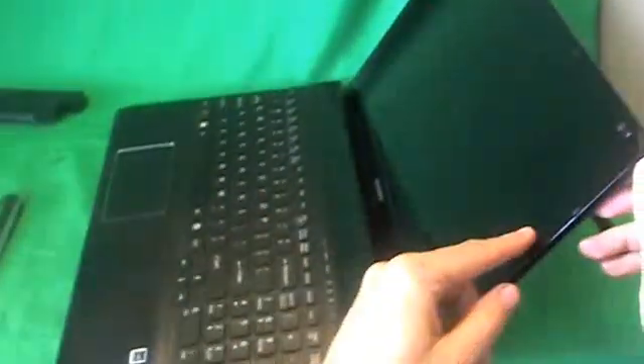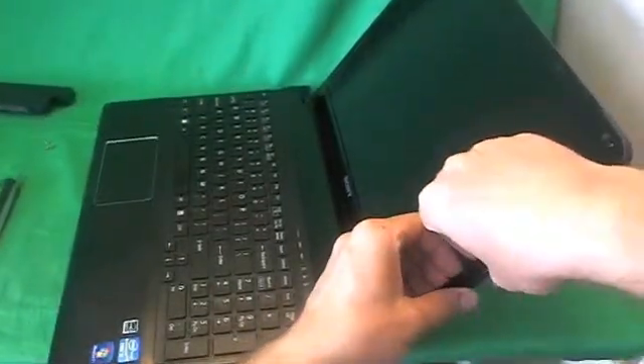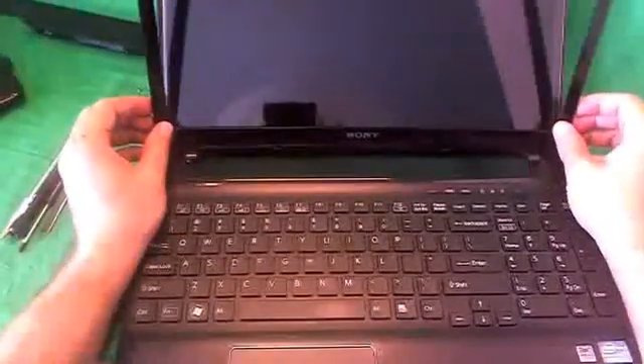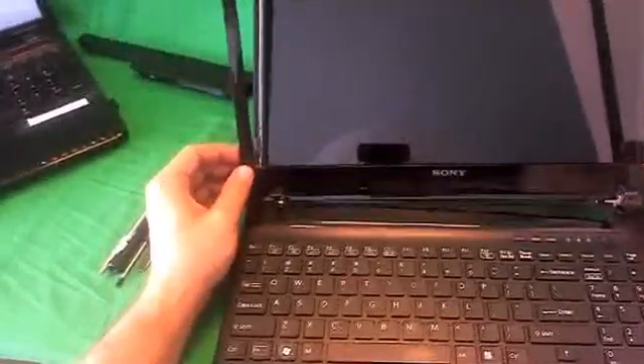Once the screws are removed, the next thing we're going to do is snap the screen bezel off. I like to put my fingertips on the screen side and gently lift up and out, and we work our way around the screen bezel. If you get stuck at a place, just keep going and come back to that place later. Going all the way around, we work the bezel out — it may be stuck a little bit, but going back and forth and lifting up, the bezel does come out.